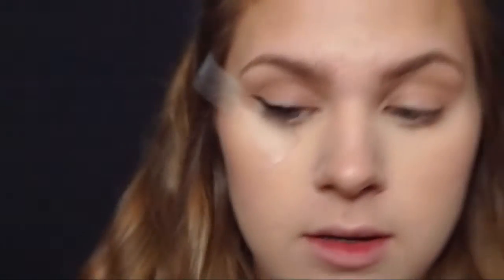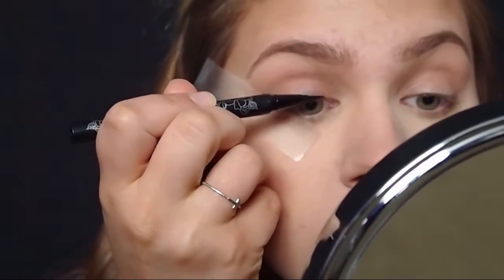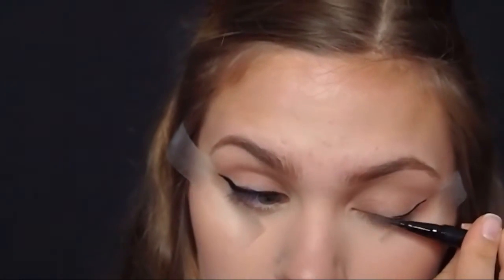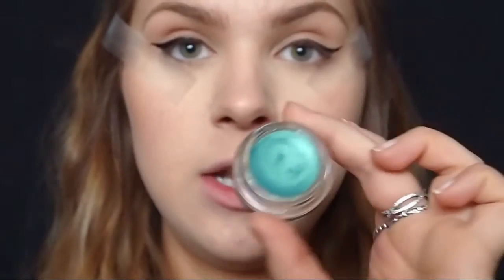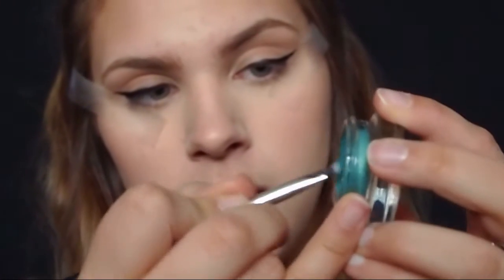Before I turned on the camera I did prime my lids. You know when your wing just becomes so much thicker than you planned on it being? Yeah, me too. So I'm going to use this angled liner brush from Morphe and I'm going to use the Maybelline Color Tattoo in Edgy Emerald. This color is so pretty, and I'm just going to dip my brush in there and create a wing above the wing that I just made.